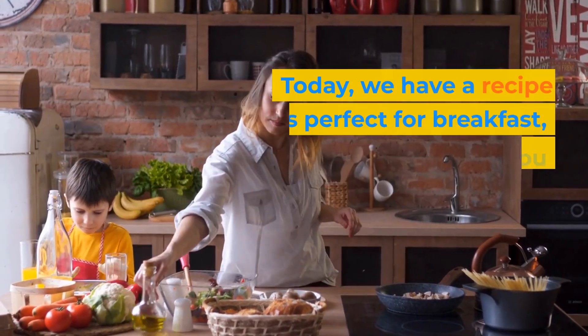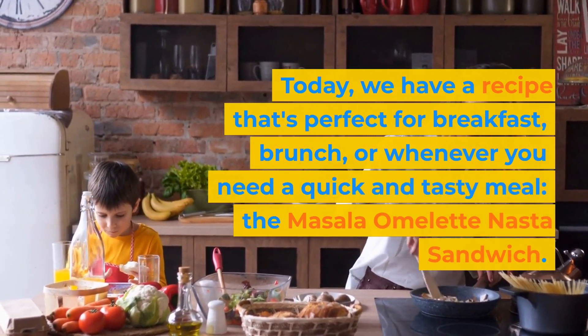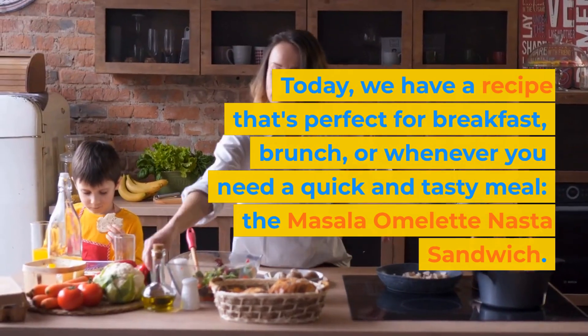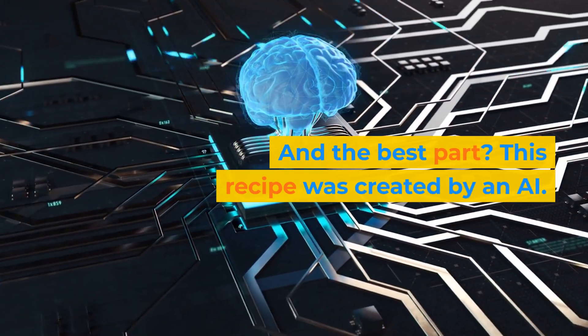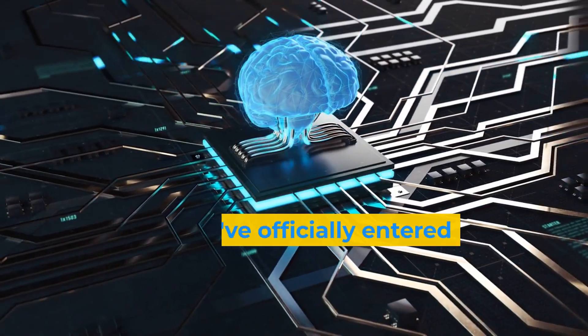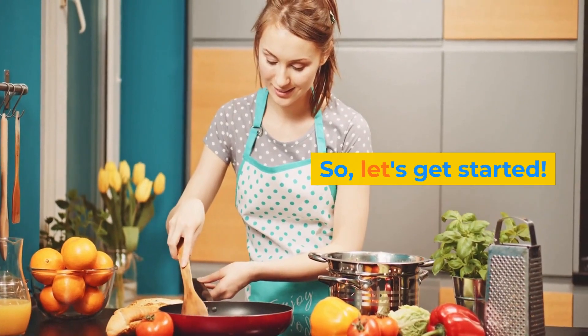Today, we have a recipe that's perfect for breakfast, brunch, or whenever you need a quick and tasty meal — the Masala Omelette Nasta Sandwich. And the best part, this recipe was created by an AI. Yep, we've officially entered the world of machine-made recipes. So, let's get started.